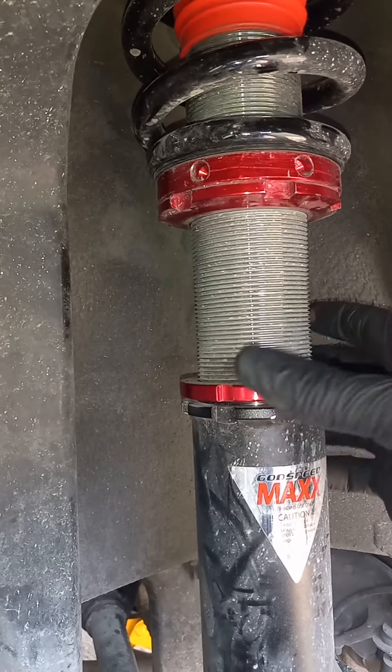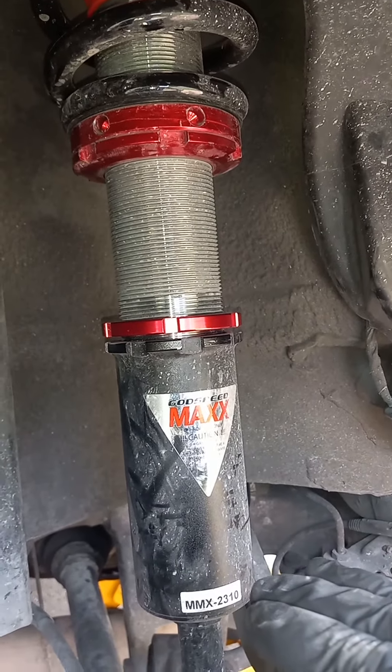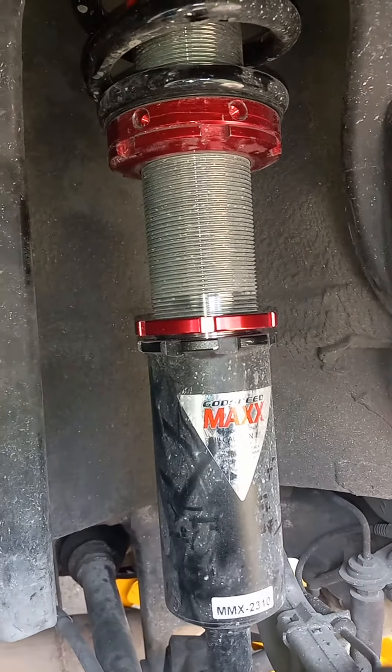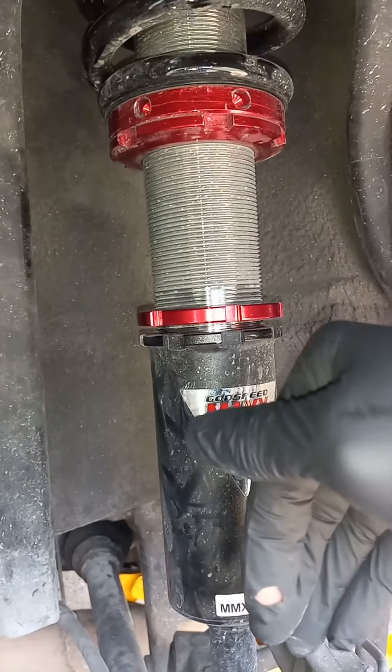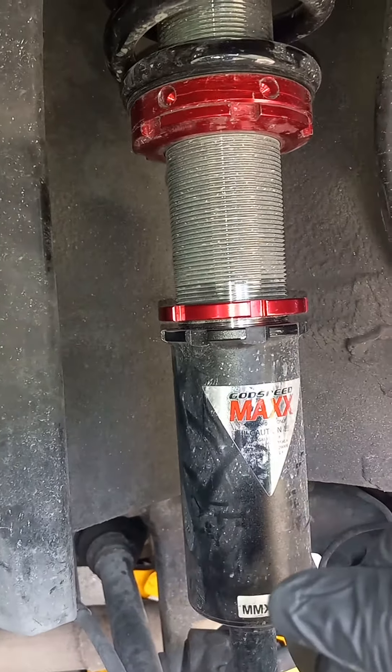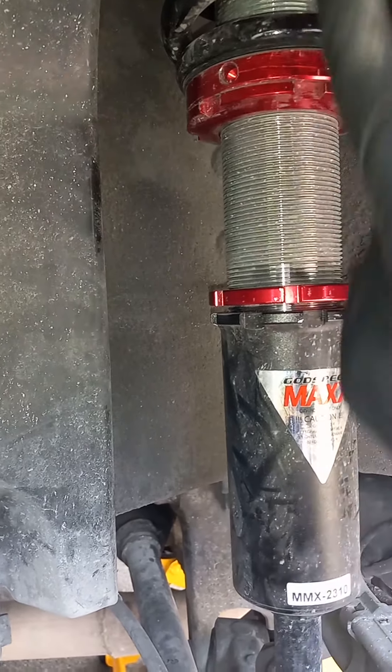Spin it a little bit to give it some space. If you want to lower the car, you spin this down, because the more down this goes, the lower the car goes. If you want to go up, you don't really have to spin this much once you pull it, because it's actually going to go up with it.